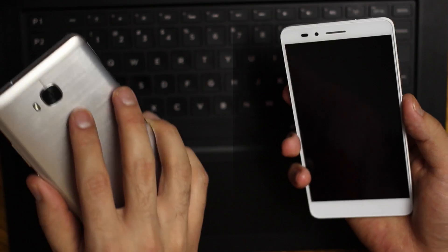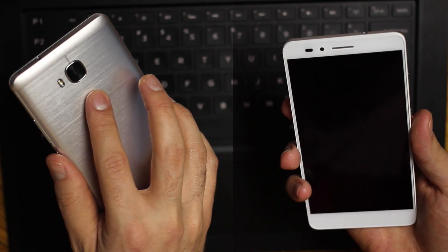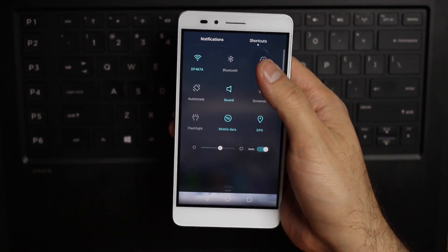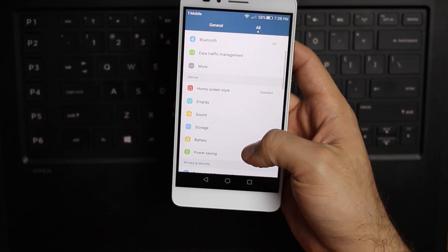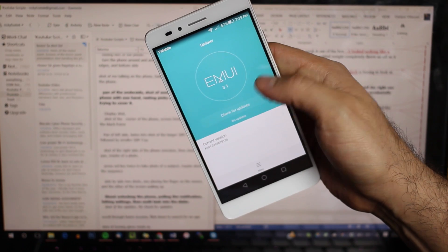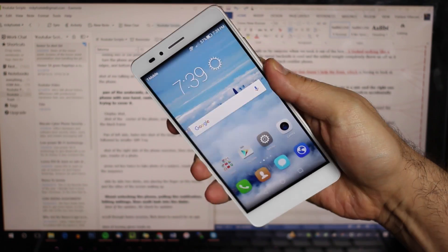The fingerprint sensor is crazy fast — just place your finger on the sensor and it'll wake the device, bypassing the lock screen completely. The Honor 5X runs Huawei's EMUI layered on Android 5.1.1 Lollipop. Honor did promise that it was going to provide regular security patches for Android as well as a major Marshmallow update down the line.